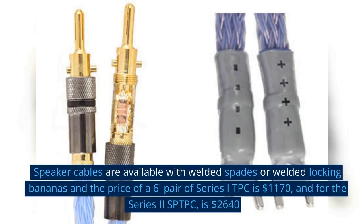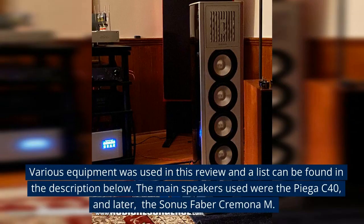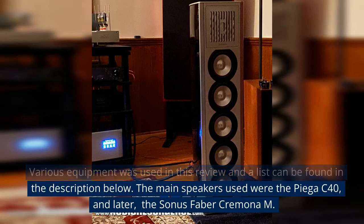Speaker cables are available with welded spades or welded locking bananas. The price of a six-foot pair of Series One TPC is $1,170, and for the Series Two SP-TPC is $2,640. Various equipment was used in this review, and the list can be found in the description below.